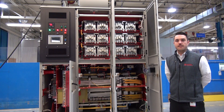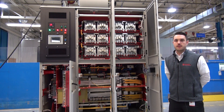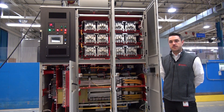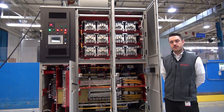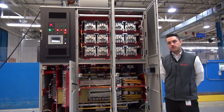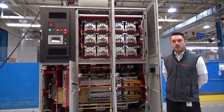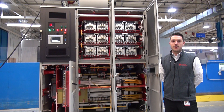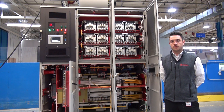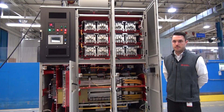One optional feature we have is called automatic cell bypass, which is an additional circuit in every power cell. If a power cell were to fail, the drive would be able to bypass the failed power cell along with the other two power cells in the corresponding phases, allowing the drive to remain running at a reduced capacity rather than tripping offline.